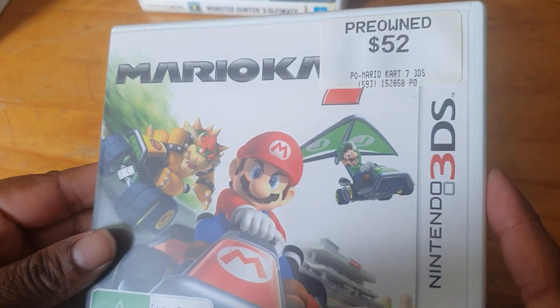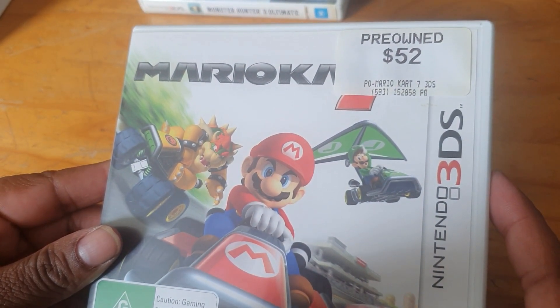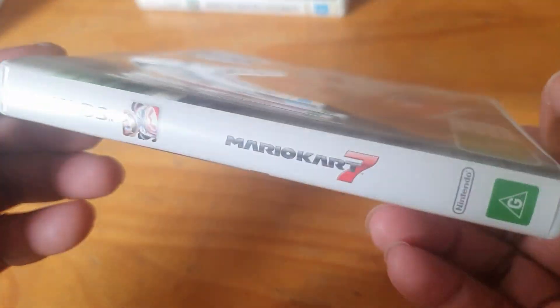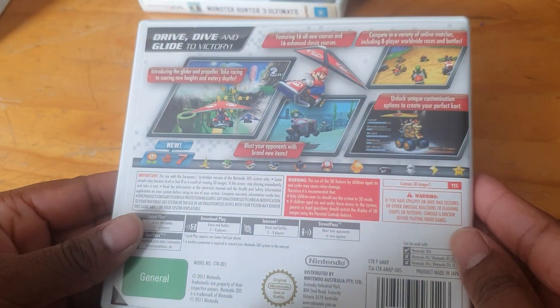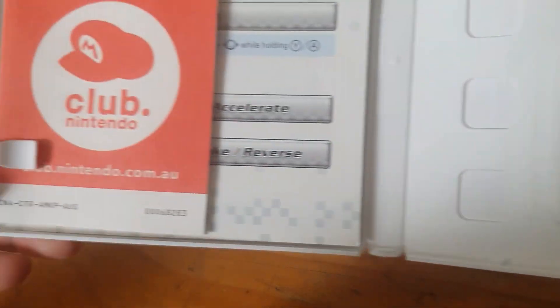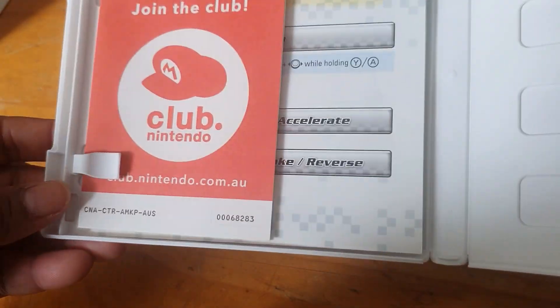Here we have Mario Kart 7 — I paid $52 back in the day, and I got it pre-owned. Here we have the spine and the back. Opening it up, here we have the little cartridge and Nintendo Club stuff — awesome.